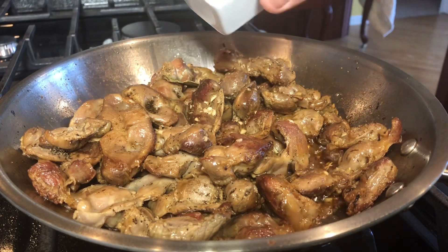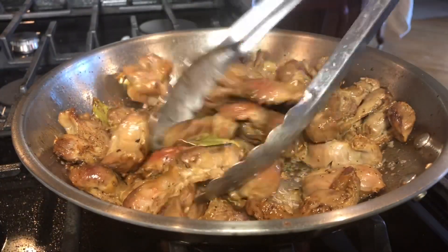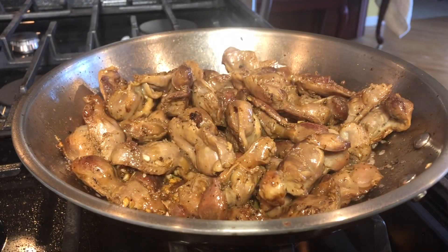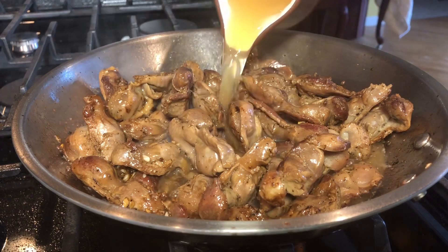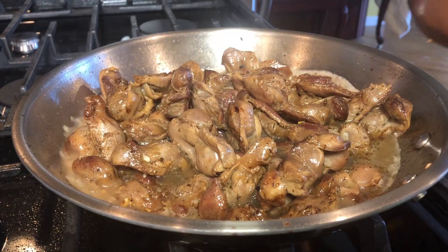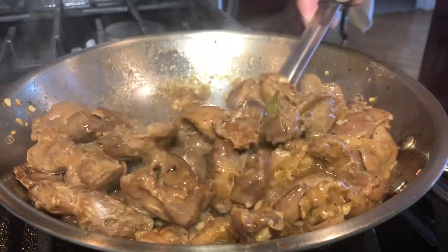I did not add a lot of soy sauce because I am adding patis or fish sauce. Just continue to cook it for another two minutes. If you want your chicken gizzard adobo with more broth, just like how I want it, I'm adding one and a half cups of chicken broth. Entirely up to you — you may omit it if you want. Turn off the heat and you are done.